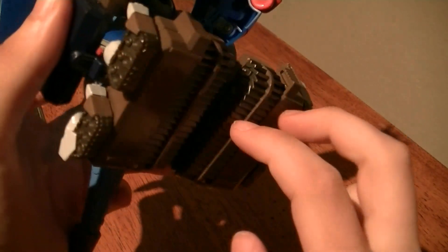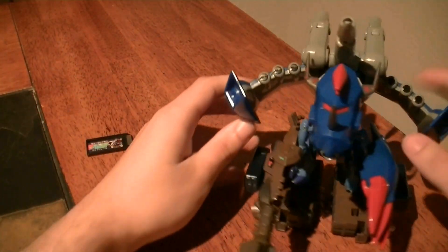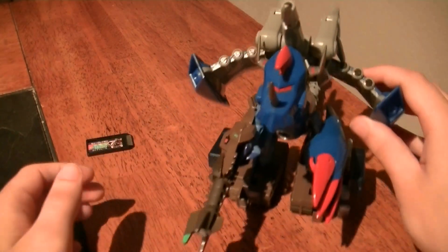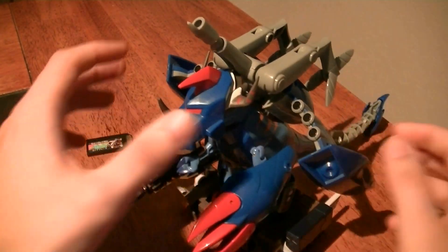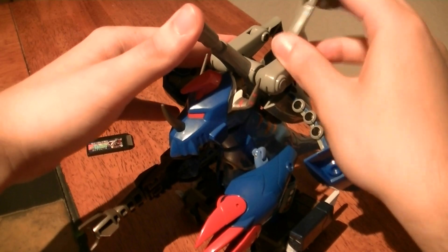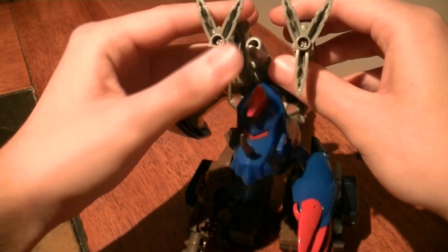Something that's a shame is that there are no wheels of any kind on the tank treads down here, so you can't really roll it around — all you can do is slide it along, which isn't quite as cool. And of course, if you want to, you can also bring forward the rest of its cannons for its full arsenal.